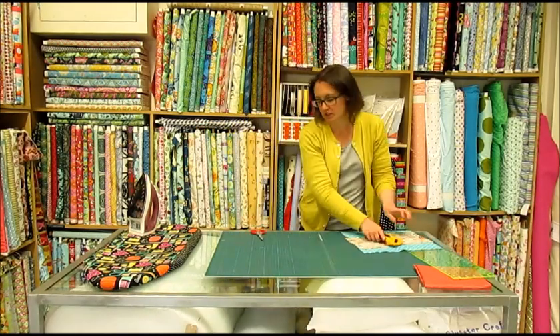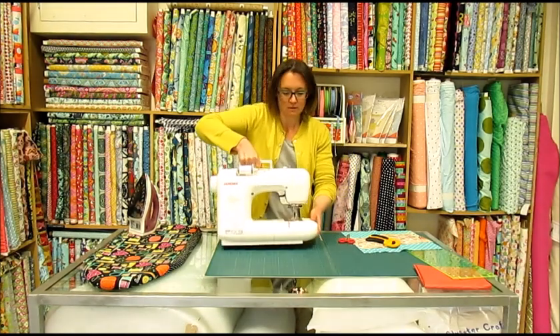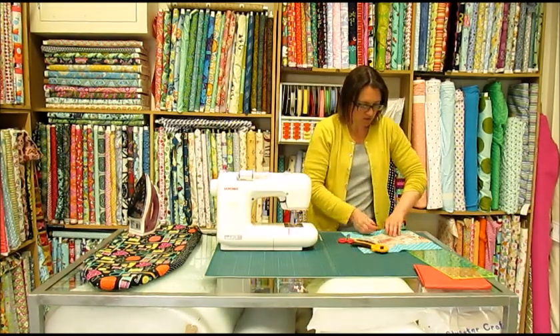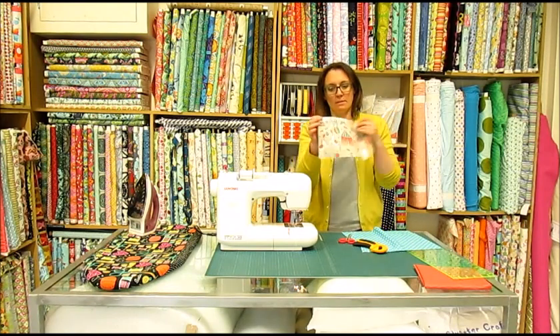For the next bit you're going to need your sewing machine, and you're just going to top stitch along that edge, just to keep it nice and straight.